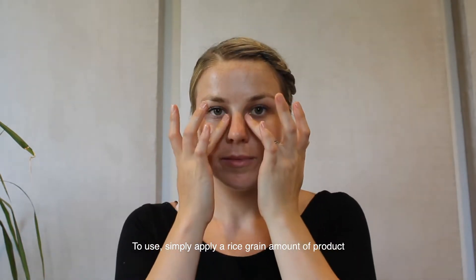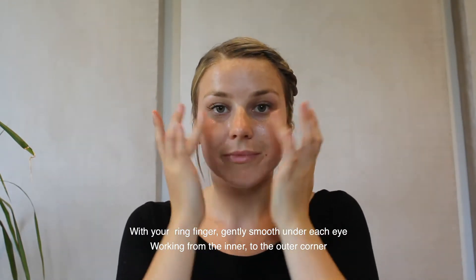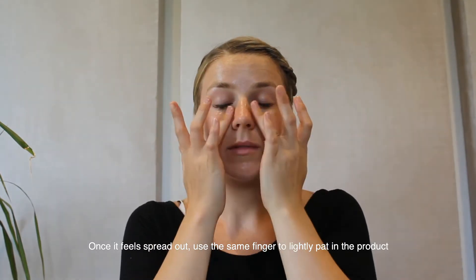To use, simply apply a rice grain amount of product and with your ring finger gently smooth it under each eye, working from the inner to the outer corner. Once it feels spread out, use the same finger to lightly pat in the product.